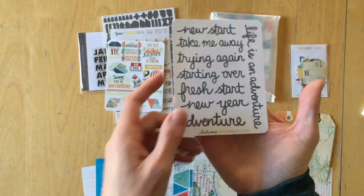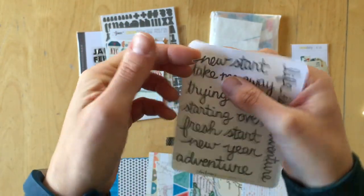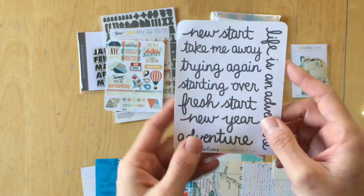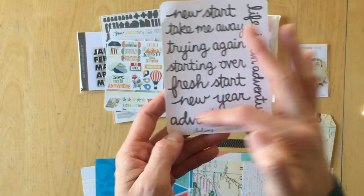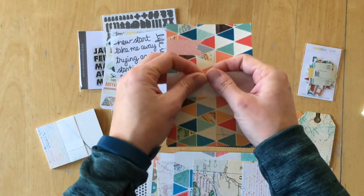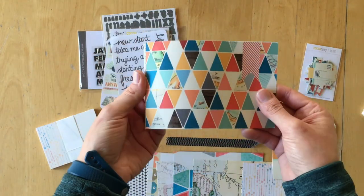And then there are word stickers that will come off like this. They say: new start, take me away, trying again, starting over, fresh start, new year, adventure, and life is an adventure.